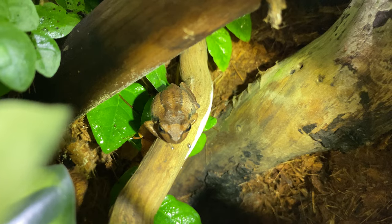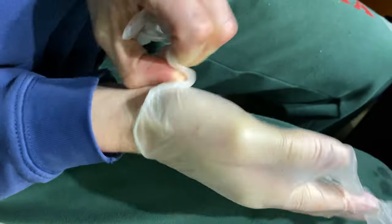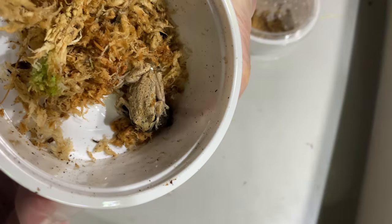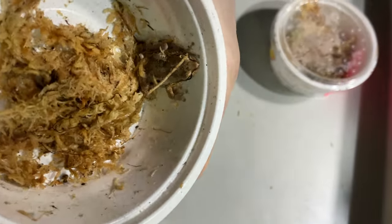I give all my animals visual health checks once a month, roughly, especially in winter. With frogs being amphibians, you don't really want to handle them too often. They're not pets that you handle, but I was being safe and putting on a glove. If you do need to handle them, move them, or catch them, make sure you put plastic gloves on because their skin is very sensitive.